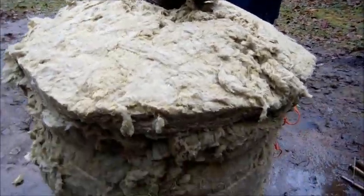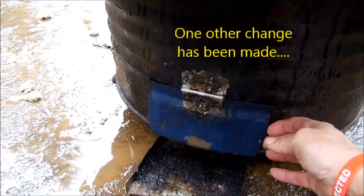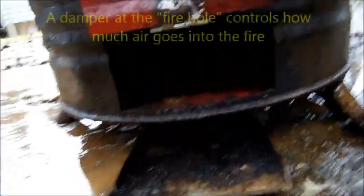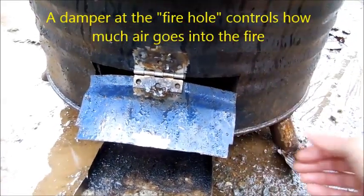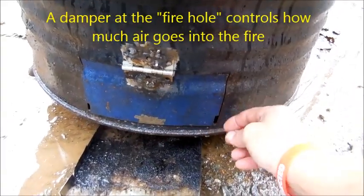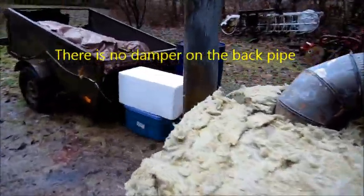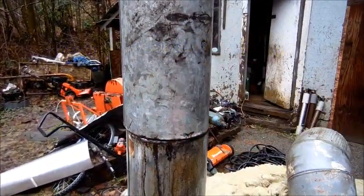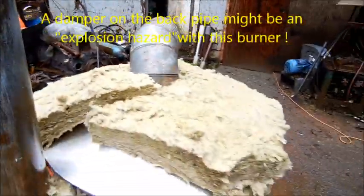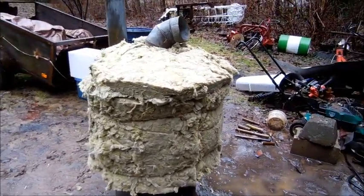We've got one other important change down here: we've installed a small damper at the bottom of the entrance hole, at the entrance into the fire pit. This will allow control of the flame — you can prop it open, put it partway, or close it all the way, and experiment with getting the right combustion. We're not going to put a damper on the back pipe because we're worried about closing it off and creating an explosion hazard inside the unit. This is the whole thing, fully insulated and ready to use.